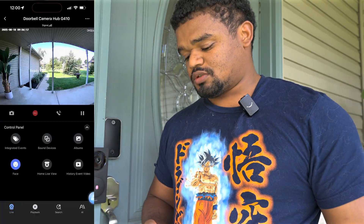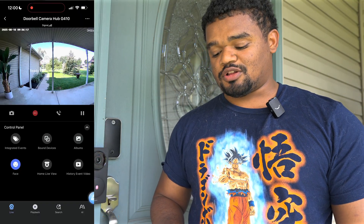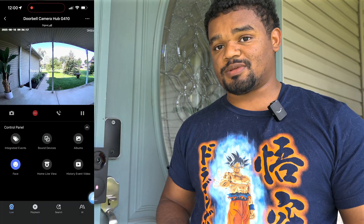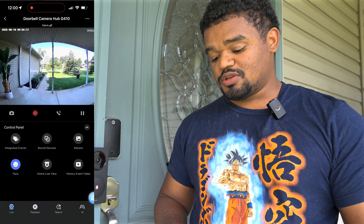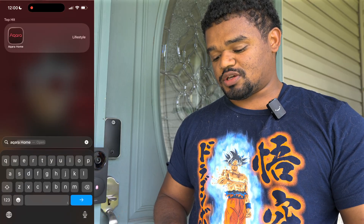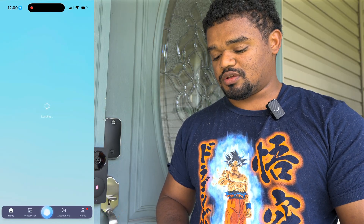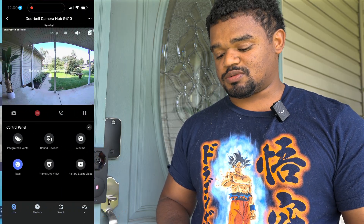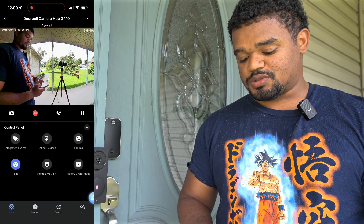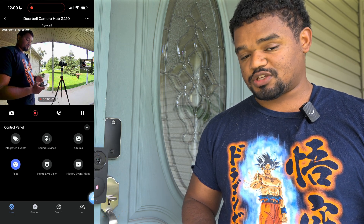Let's talk about the app. In my screen recording you can see that sometimes I have to close and reopen the app to get the doorbell to show its settings — the signal is strong and the chime is literally on the other side of the wall. I'm not sure if it's because I'm on iOS 26 beta. Once the video loads, you can see the camera feed. You have a snapshot button, a manual recording option even though it's already doing 24/7 recording, and two-way calling.